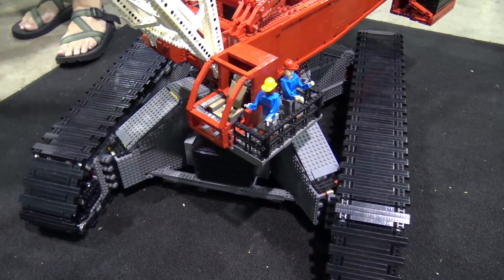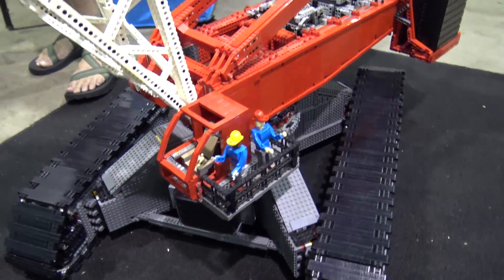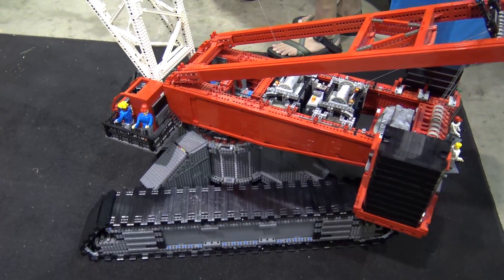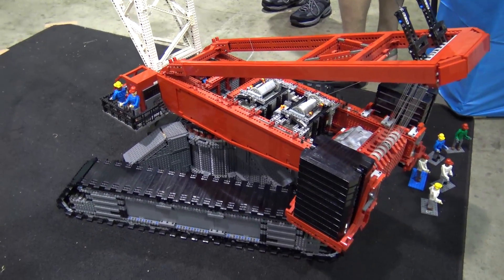When I boom straight up it can get close to about 10 feet. I have plans to make it longer, but I've got to work on the counterweight system and figure that out.